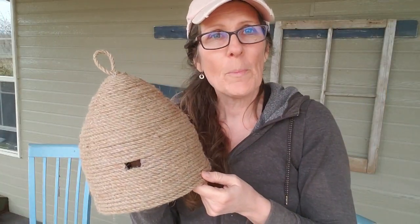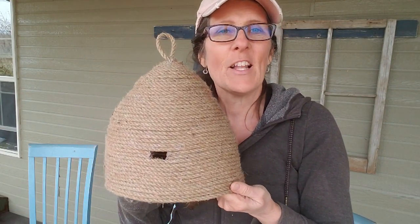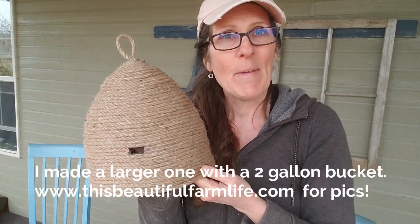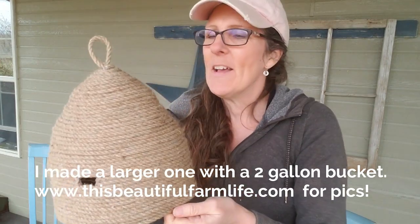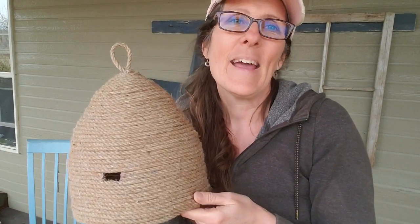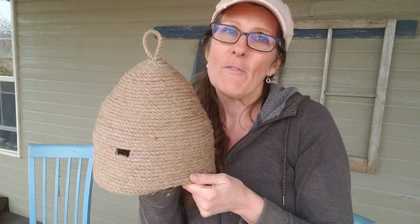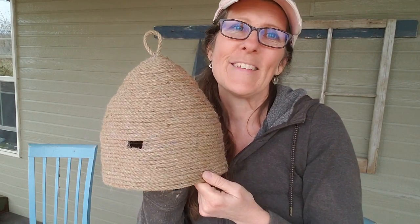I hope you enjoyed this little rope bee skip tutorial — it was a lot of fun to make and I'm really looking forward to trying another one, maybe in a little different shape and a little larger. I hope you enjoyed this and that you'll hit that subscribe button and that thumbs up and come back and join me here in the farmhouse again next week for more fresh nourishing food, wholesome living, and simple farmhouse beauty. Bye now.